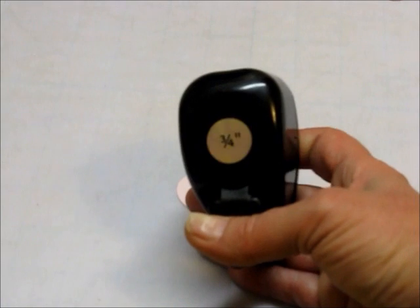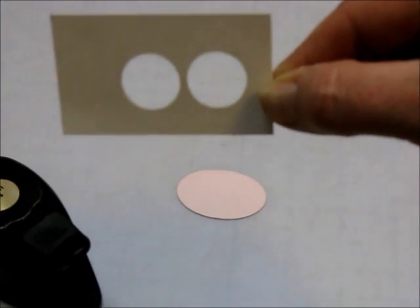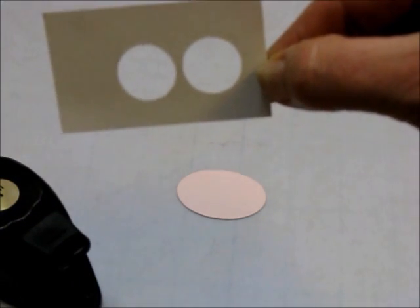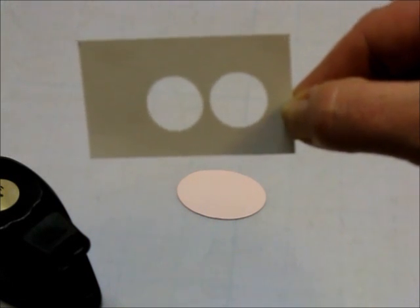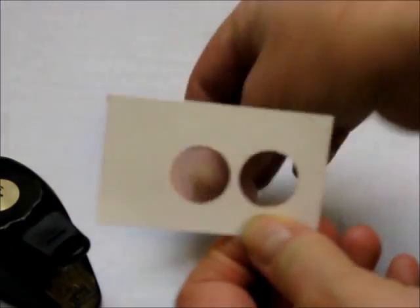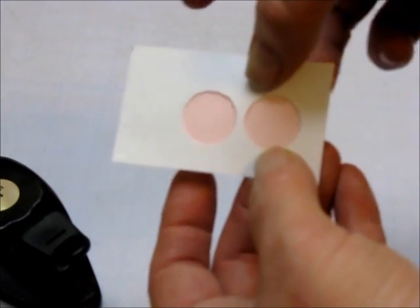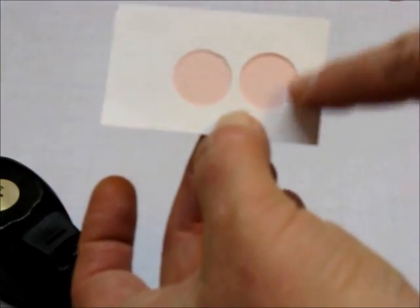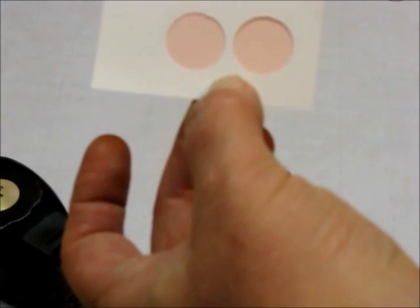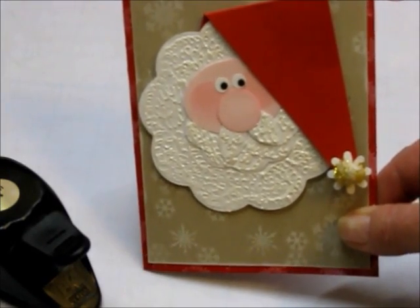For this next part, I actually used my Stampin' Up ¾ inch hole punch. I took a piece of scrap white cardstock and cut two holes, not quite at the edge, less than an ⅛ of an inch apart right here. Then take this and lay it on the bottom half of the pink oval and sponge with the darker pink to make his two cheeks. As you can see, you can see those two ovals sponged in.